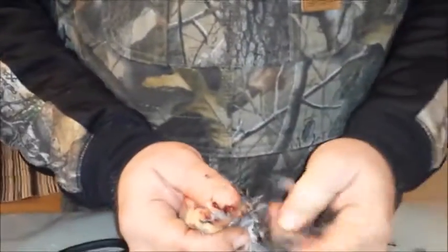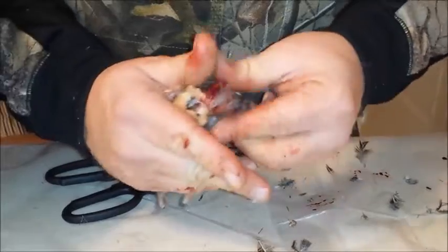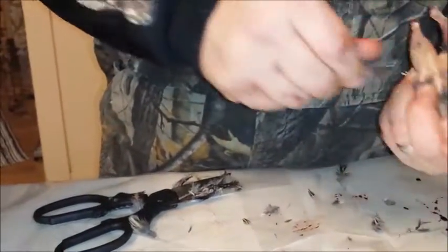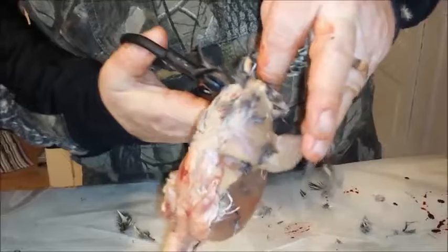We've got most of the feathers off now. We'll get them soaking in some water here in a second just to help get any loose feathers off that we can. We've got the tail left still to cut off — we'll go ahead and cut the tail off. Then we'll rinse them in some water to get the rest of the feathers off.